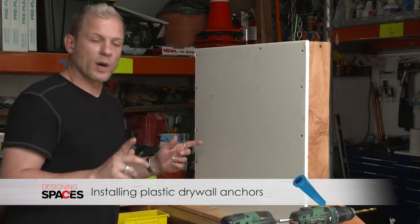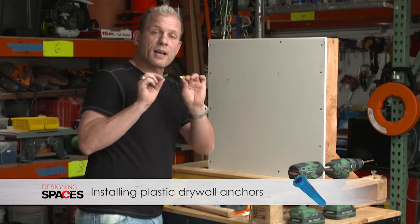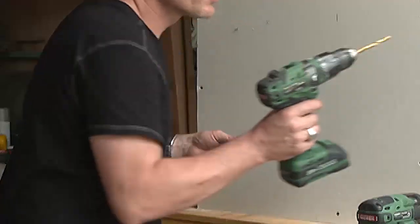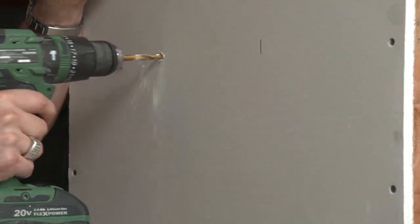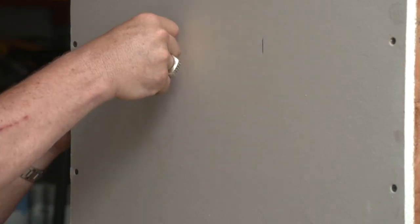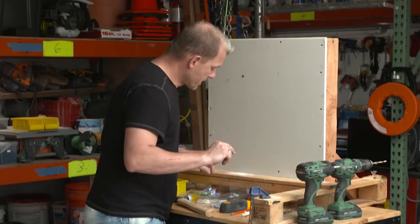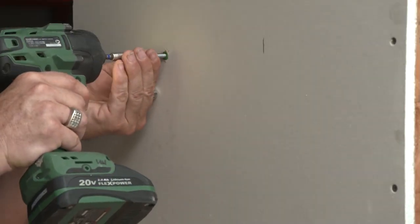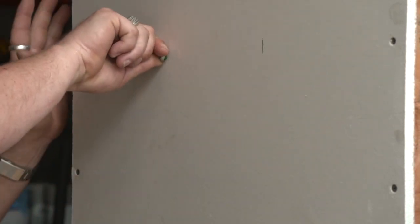Moving on, we're going to talk about plastic anchors, which everybody is usually pretty familiar with. They come in a variety of colors and sizes depending on the screw, and typically they come with the screw that matches the plug. Get the appropriate drill bit that matches the size of the anchor, drill your hole, take your plug, put it in there, and tap it in with a hammer — nice and easy. Then take your drill and the screw that comes with it and screw it right into the hole. These are nice; they do take a pretty good amount of weight.